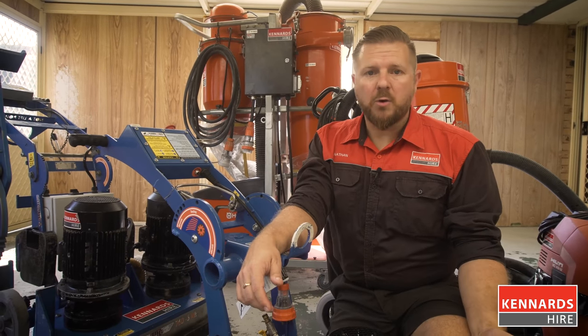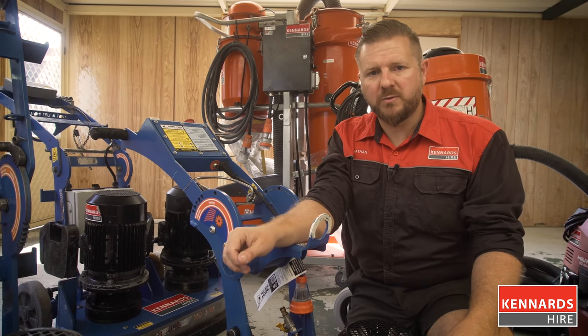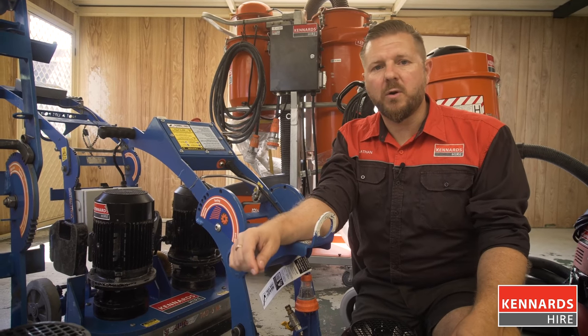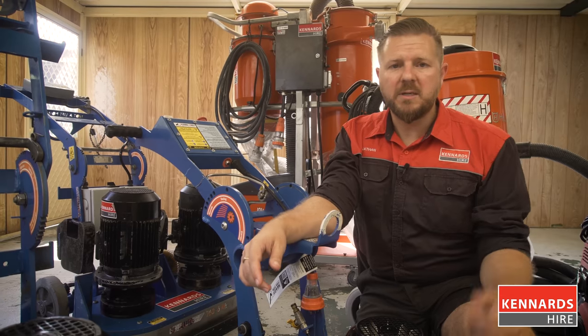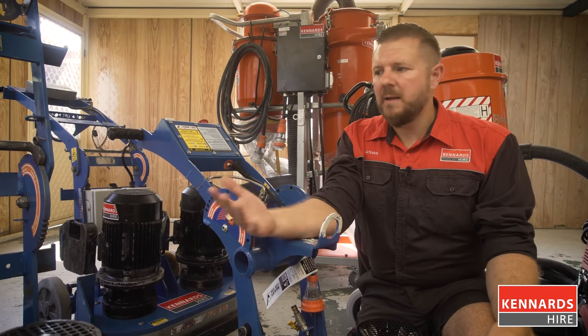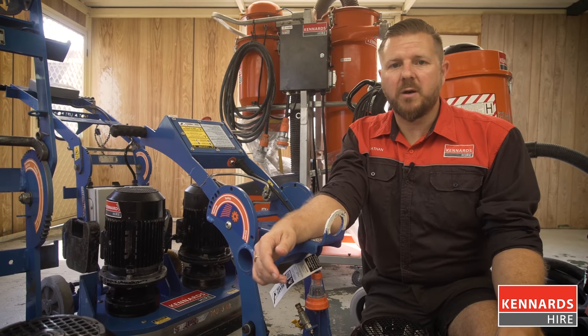We also have available concrete mowers and planers, which are for very aggressive grinding and surface removal — jobs that you'll need to take at least 5mm of concrete off the top. So we've got all the equipment you need, simply talk to the team at Kennards Hire, describe your job and the knowledgeable staff will be able to point you in the right direction and provide the right equipment for your job.